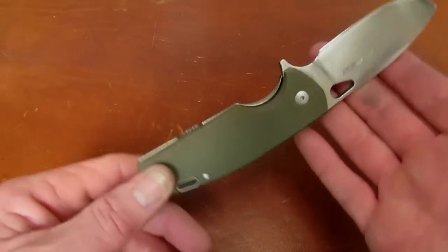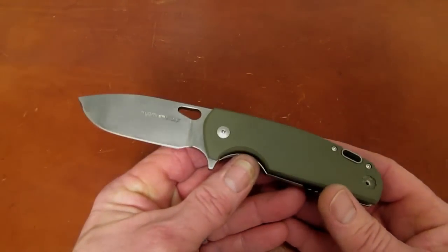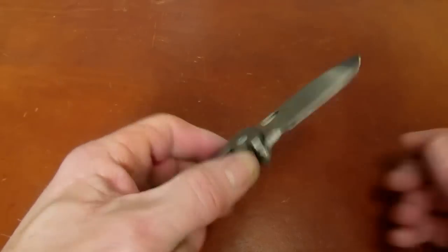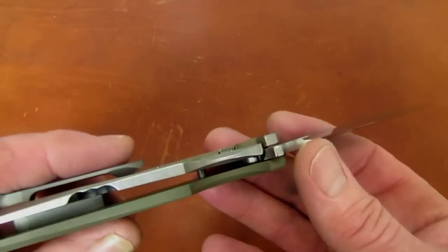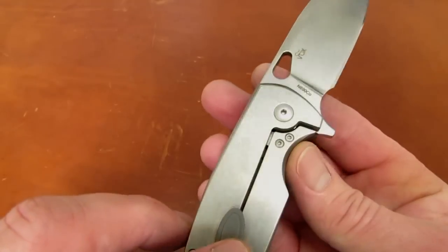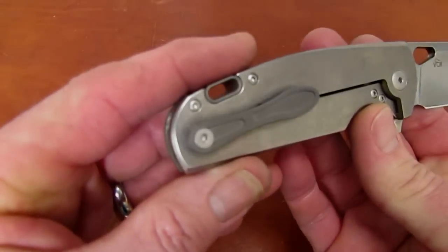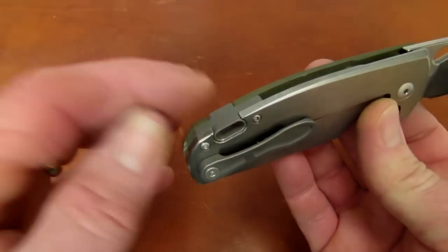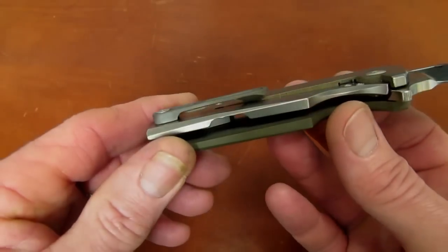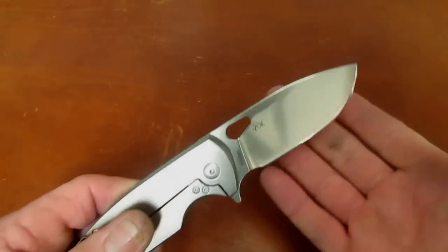The G10 version sold for about $170 at your favorite online cutlery purveyor, and the carbon fiber version I think about $15 more — so a pretty nice value for a flipper knife on a caged ball bearing pivot with a titanium frame lock and a steel lock bar insert. It's got all the good stuff: a CNC machined titanium pocket clip and a titanium backspacer that is shaped vaguely like a Chevy bow tie — we'll talk about that as we get into the review.